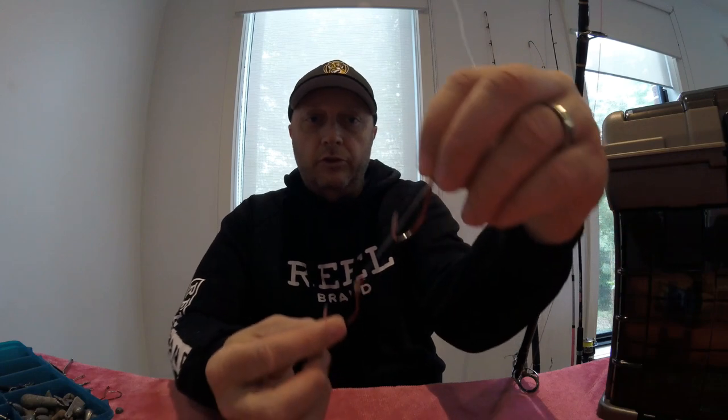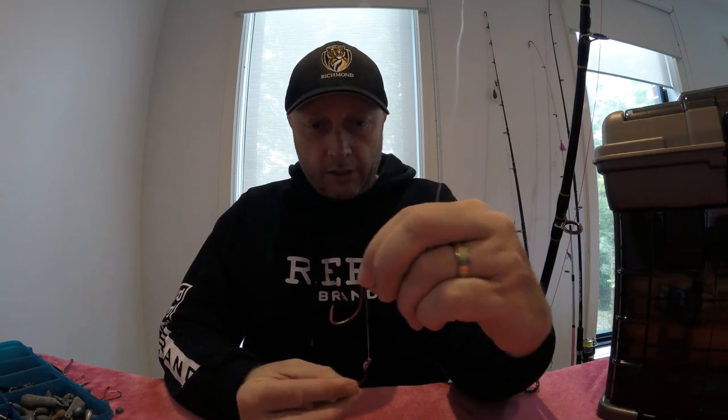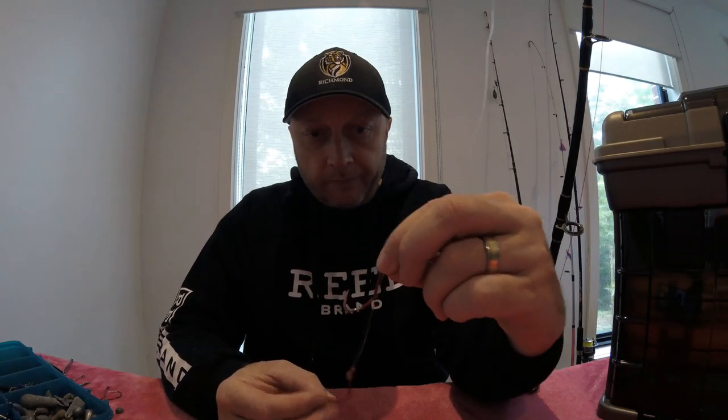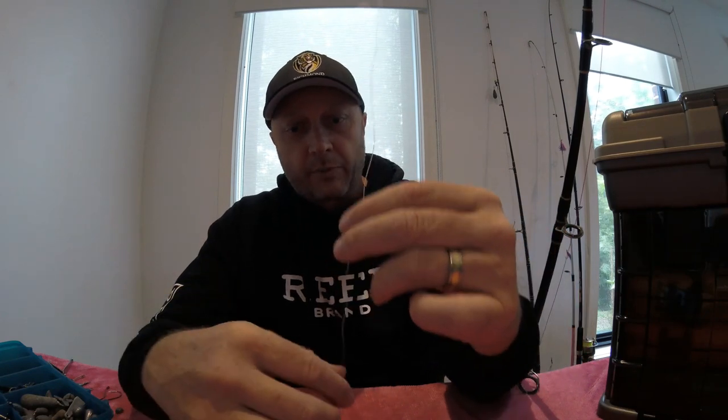The first rig I'm going to show you is actually on one of my snapper rods at the moment, ready to go. We've got a snelled hook there - see it against the black background on top. The bottom has a second hook that slides up and down depending on the size of your bait. I use this predominantly on either a silver whiting, a pilchard, or a California squid. I always put a green glow bead on there - I don't know why, I just like them. There's also a small ball sinker. My leader is usually between 30 and 50 pound for snapper.